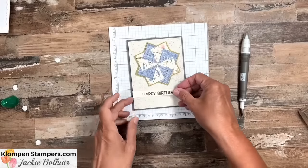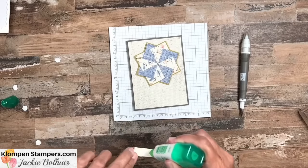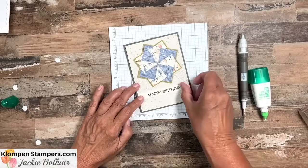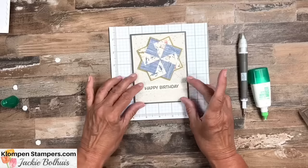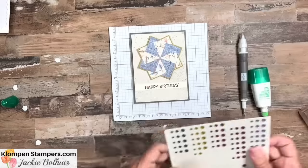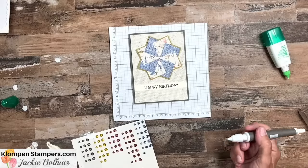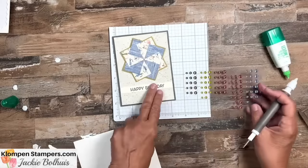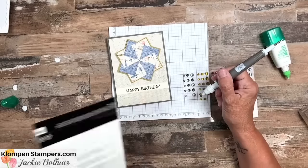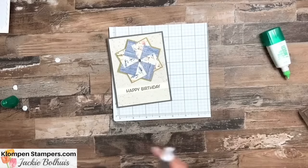We'll trim a little off each end to center 'Happy Birthday,' then go ahead and stick that down on the card. This is just a cute, easy masculine birthday card. For the center of the pinwheel, where all those little pieces meet, I always like to put something there. I'm using In Color Dots — I knew that's what they were called — and we'll just stick one in the middle to finish off our pinwheel.